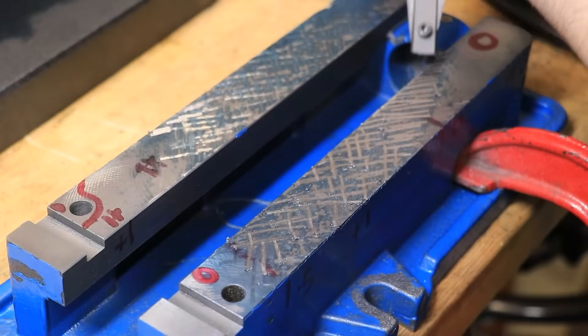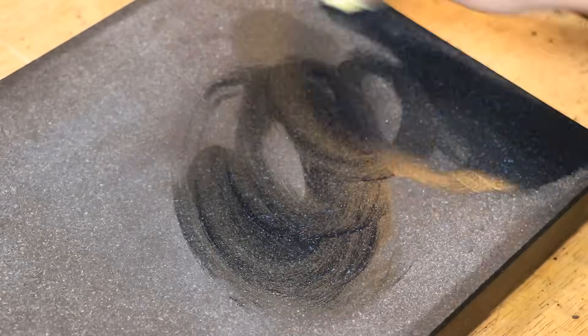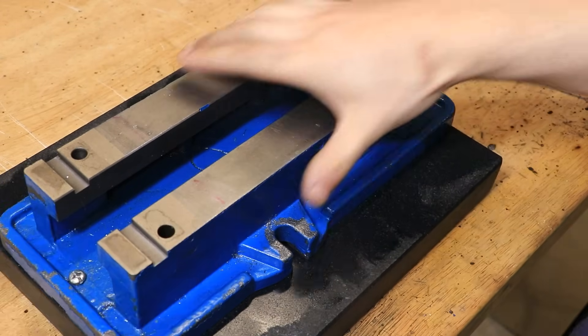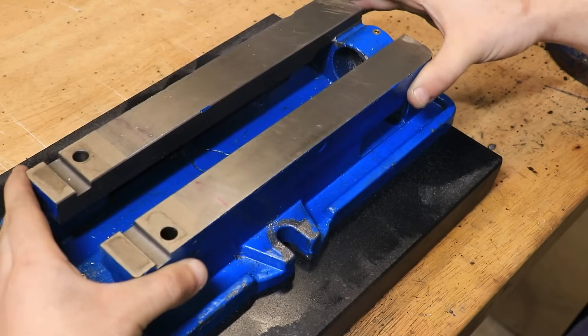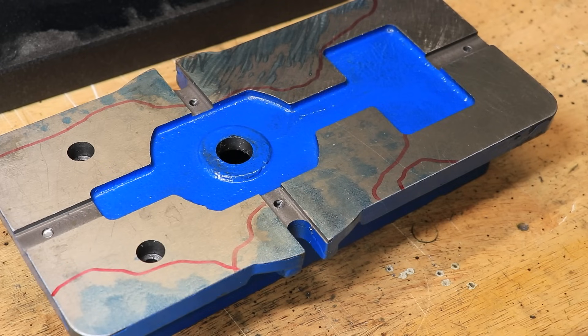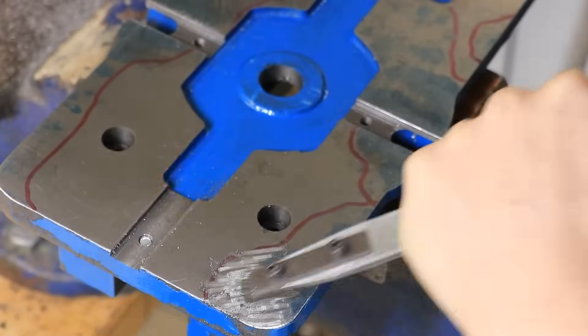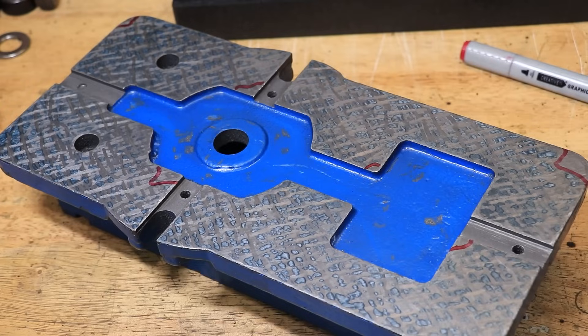What you do is you take a known flat surface such as a granite surface plate, which is made to within a few microns across its whole surface, and then you cover it with a thin layer of an oil-based marking dye such as Prussian blue. You then take the part which isn't flat and press it up against the surface plate. The areas that contact will pick up that blue dye and any low spots won't, giving you a good visual look at just how flat the part is.